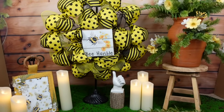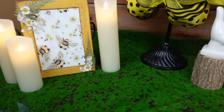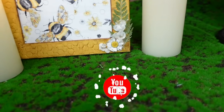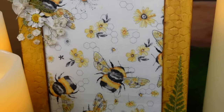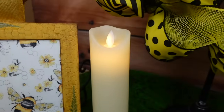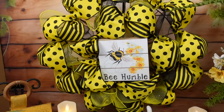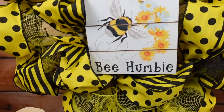Here are the bee projects for today. I am going to link for you a bee crafting playlist — I have made lots of bee crafts that I hope you enjoy, and if I get enough likes on this video, I'll make more. I'd love to have you as a YouTube subscriber. Hit the notification bell so you don't miss anything. If you liked anything you saw on this video, I would appreciate a thumbs up — it tells me I'm doing a good job.